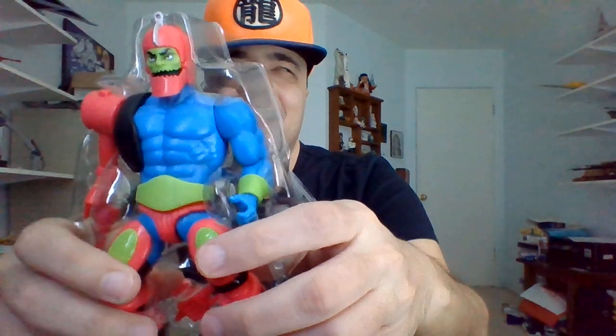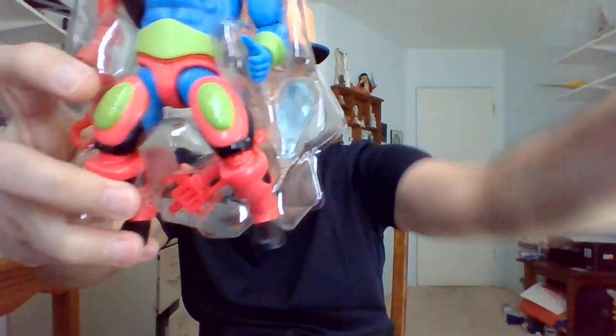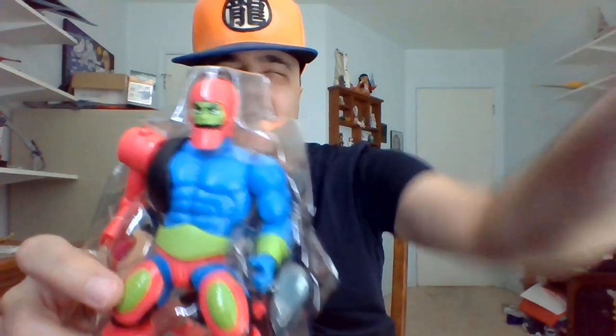Another big bulky figure here. He's got several arm attachments since he is a cyborg — Skeletor's Wizard of Weapons. There he is in this figure tree. I'm going to pause this, break him out, and we'll have a closer look.